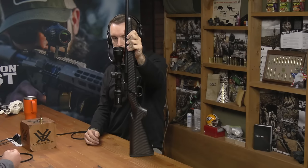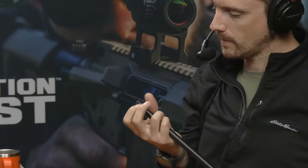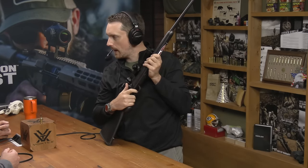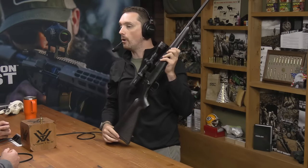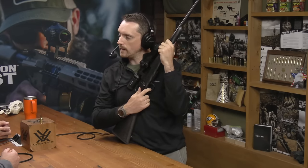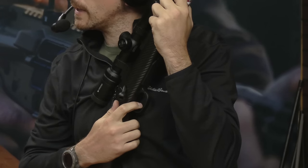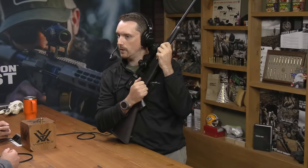It's got a threaded barrel — despite the fact that it's one of those little pencil profile barrels, it's threaded. So when you want to put a suppressor on the end, you can. It's a well-put-together gun. Fit and finish feels really nice on it. It's got a two-stage trigger, which I'll take or leave. I'd prefer a single-stage for a hunting rifle, but I don't mind the trigger. It is adjustable. It's pretty clean and fairly light — a little on the spongy side, but nothing I can't get over from a hunting trigger perspective.